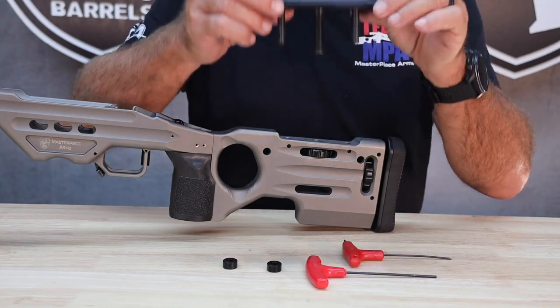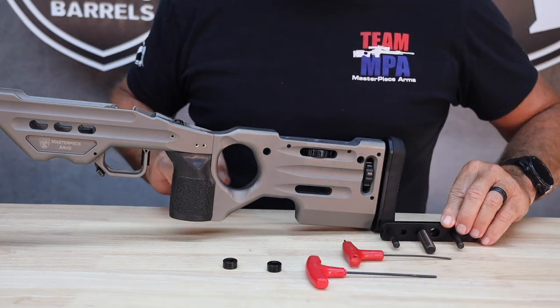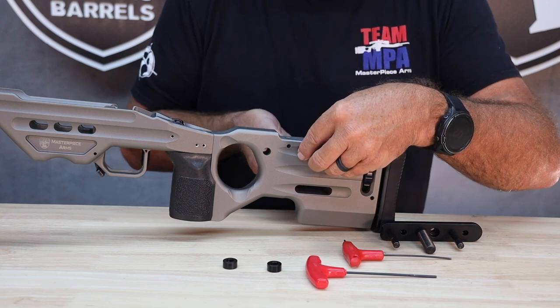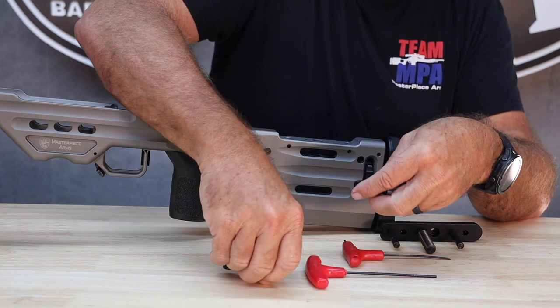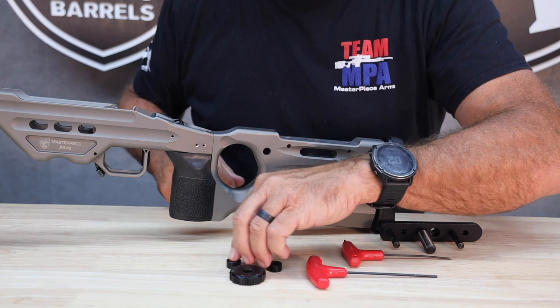I've removed the cheek riser assembly and put it down right here. I'm going to take the thumb wheel out, and the little ball and spring is going to come out here. I'm going to take the little 1/8-inch diameter ball, the thumb wheel, and put it right down here.